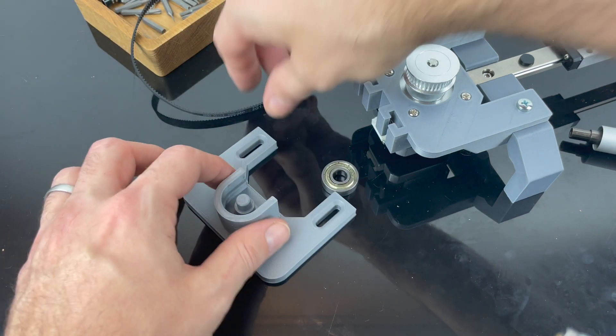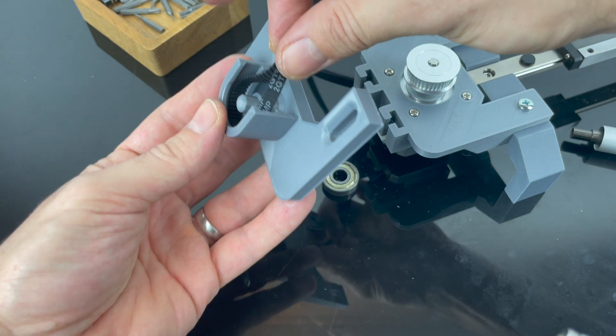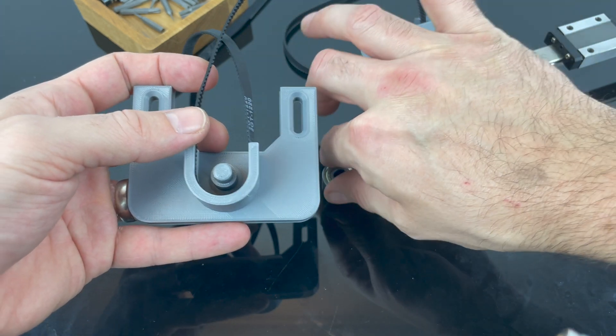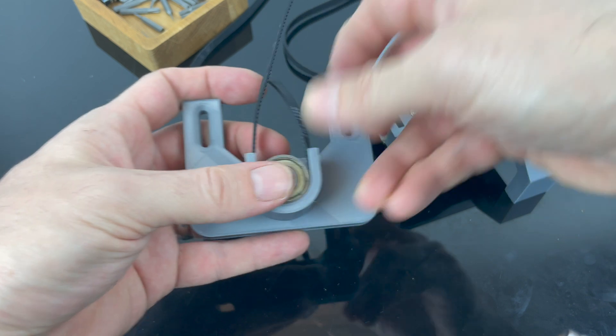Put the timing belt in first, otherwise it gets a bit tricky. Kind of push it into this groove you have here, and when you hold it in place you can push in the bearing — like that.